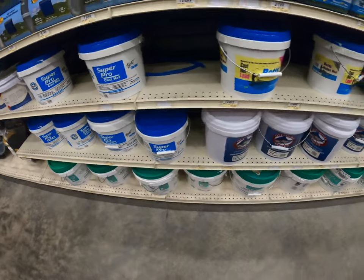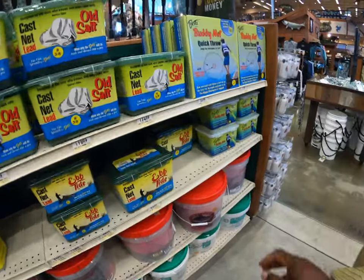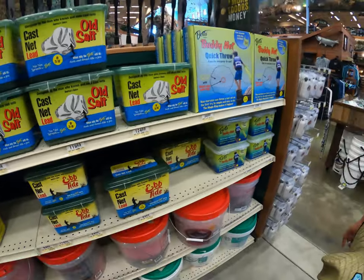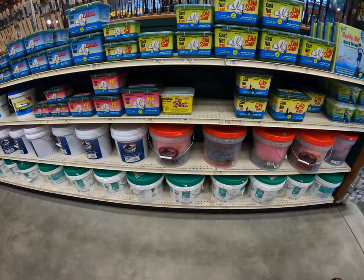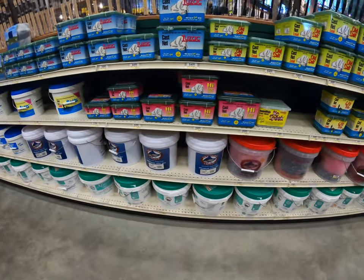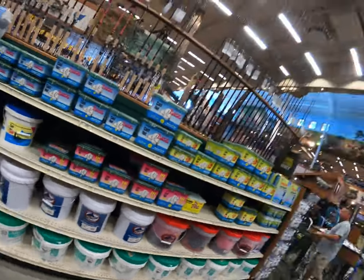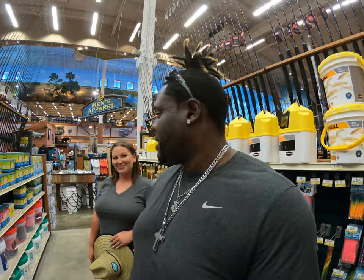We're looking at cast nets. I told the wife I was going to teach her how to throw a cast net. Let's see what kind they got here - the Super Pro. I can start off with a smaller one. That one actually comes with a ring in the middle, which makes you throw a perfect pancake every time, no matter what. It's a three and a half or a four footer. At that price you might as well get a six footer or seven footer. So we might actually pick out a small cast net for her to throw - she wants to learn. It'd be nice to pull up on the spot and let her throw the net. Save my back.